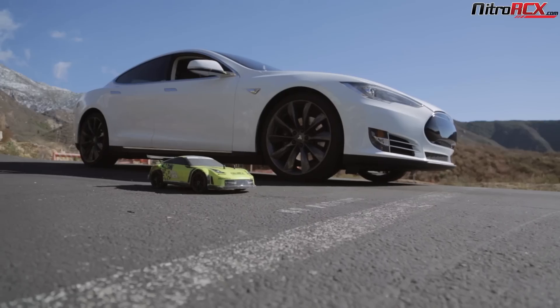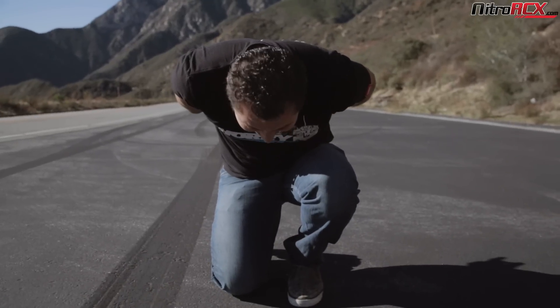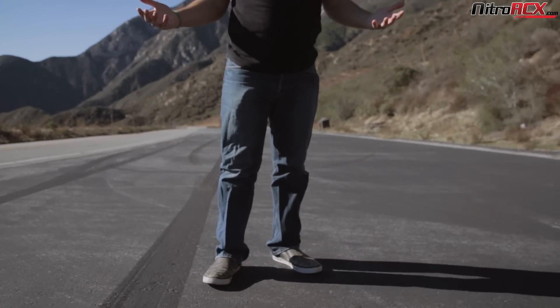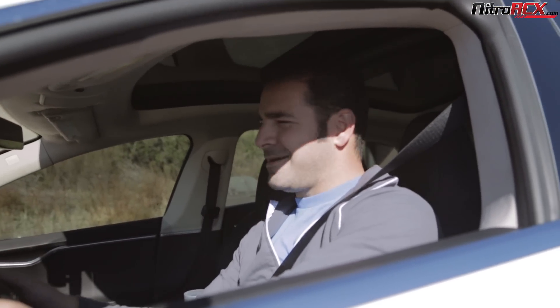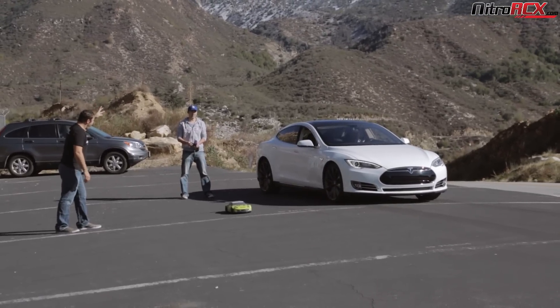Drivers, ready? What happened? What happened to the Model? We had budget issues. Sorry! Drivers, ready? Three, two, one, go!